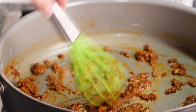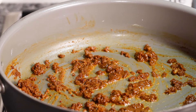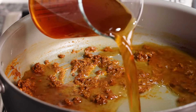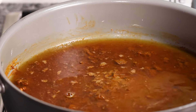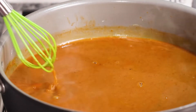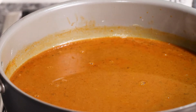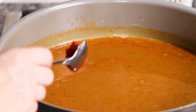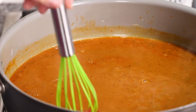After about two to three minutes the flour is cooked and we can add in our broth. I'm going to pour in our beef broth and whisk it together. Then I'm going to add in just a small amount of tomato paste — not even one tablespoon — add it in and whisk that in there.